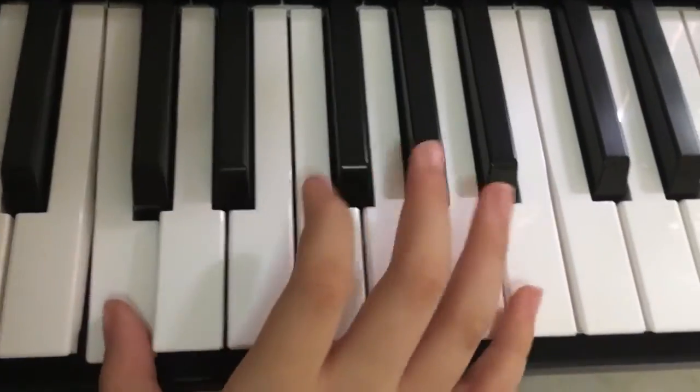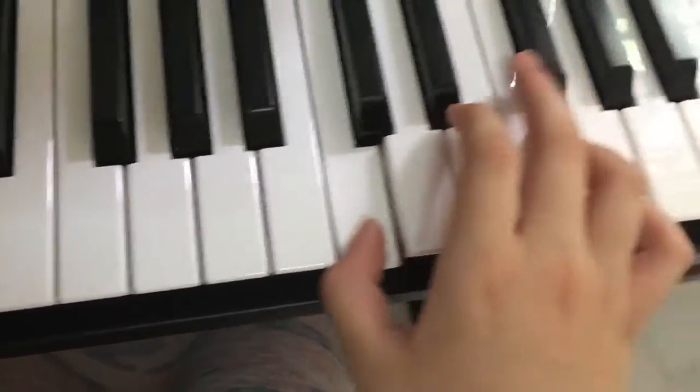So, for reference middle C is here, we go up to the other C, and we start with here.